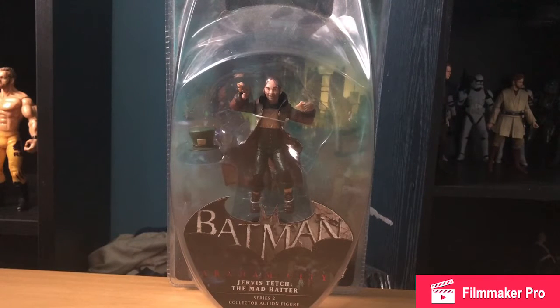What's up YouTube, it's your boy Jedi here and today we're going to take a look at the Batman Arkham City Series 2 Mad Hatter figure.